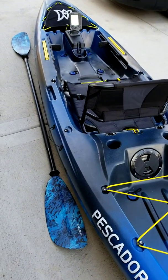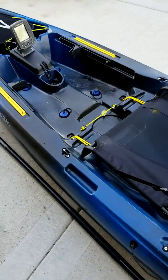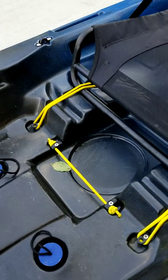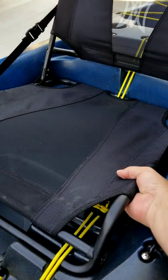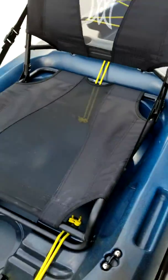I can go and hit the river real quick. It's got an adjustable seat — you can move it down to that level like that, or you can move it up to this level like that to sit a little taller.